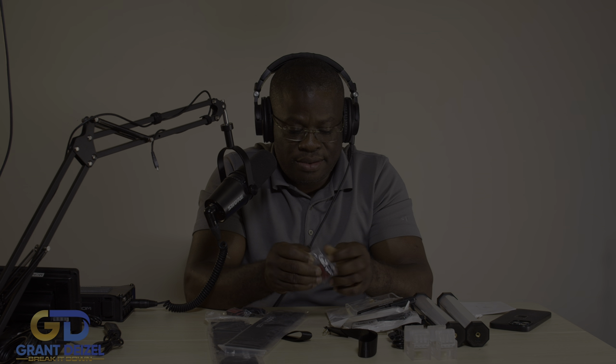We kind of work hard for our money, so it's great to see this. Now these are the magnets — okay, magnet and Velcro.